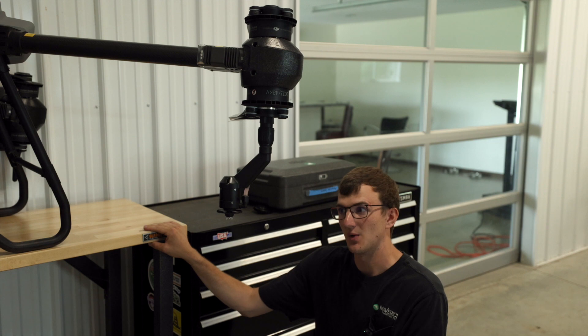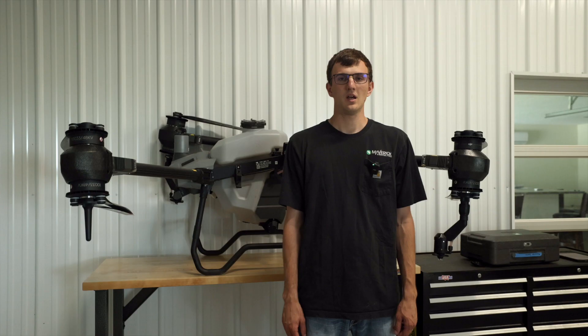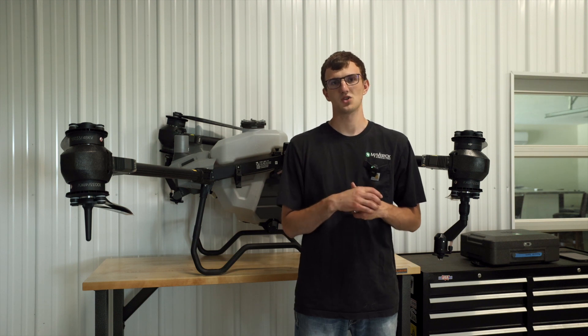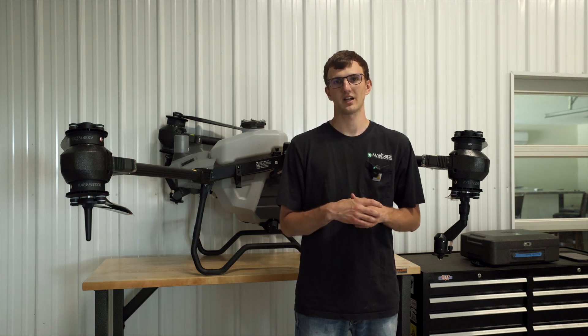There we go — now we are ready to spray with a coarser droplet. That is how you swap out your spray plates on a DJI T40. Thank you guys for watching, this is Jay with Maverick Agriculture. Don't forget to like and subscribe.